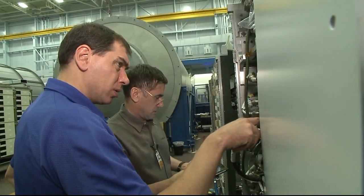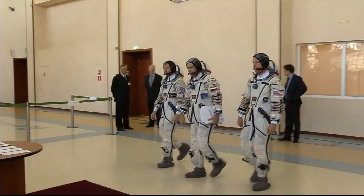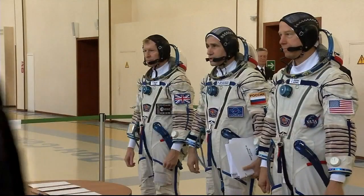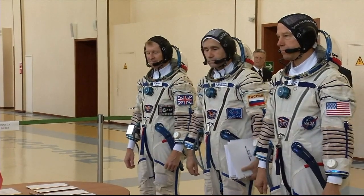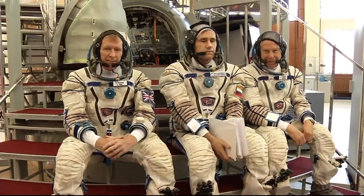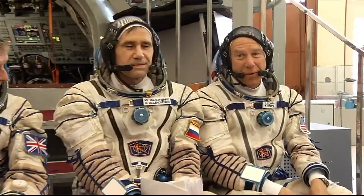Dear members of the State Commission, our crew is ready for the comprehensive examination on the Soyuz. Yuri and Timothy Peake, how are you both feeling as you're about six months away from your mission to the International Space Station? I feel great. We're very excited.